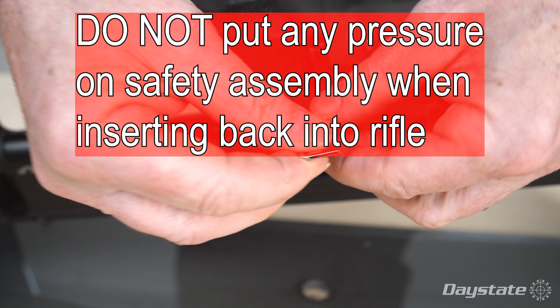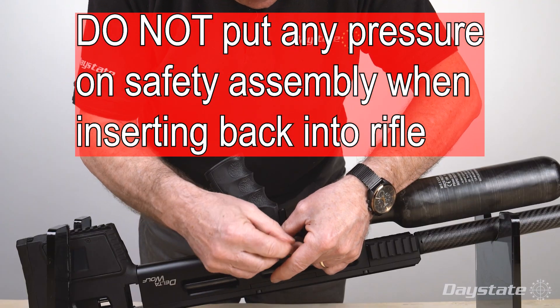Again, do not put any pressure on the safety assembly when inserting back into the rifle.